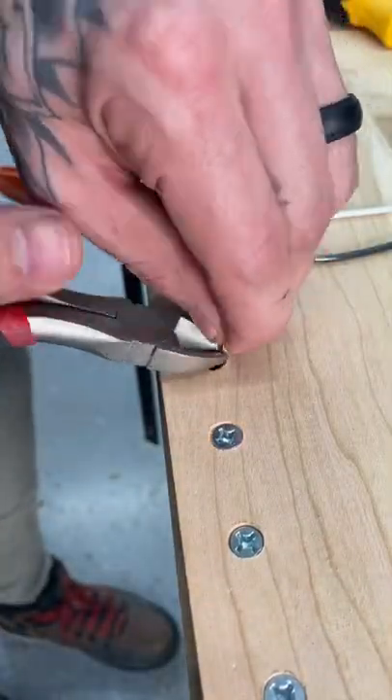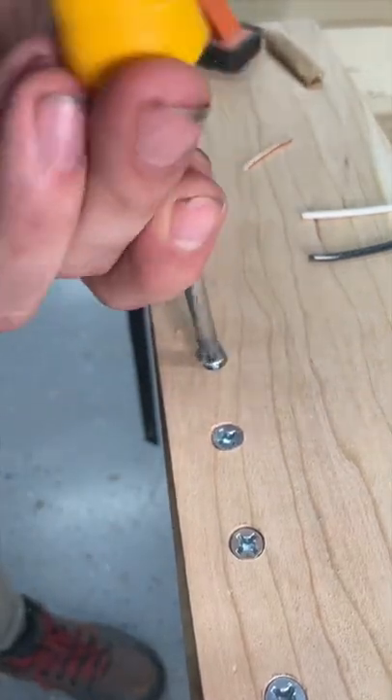And then the last one, a little bit of wire. Everyone has some of this laying around and this was a nice tight fit as well.